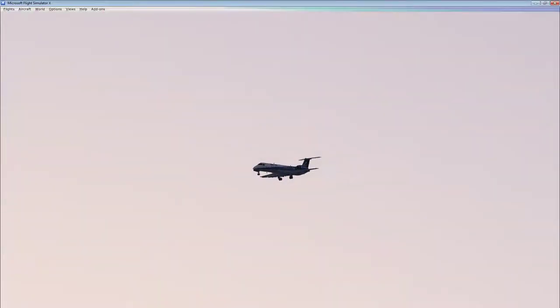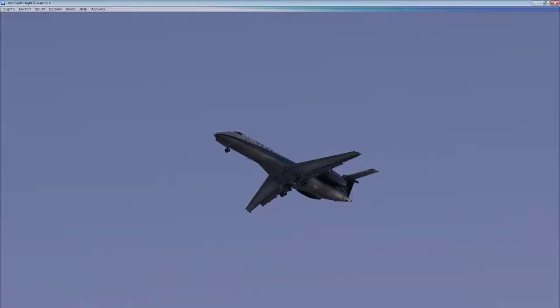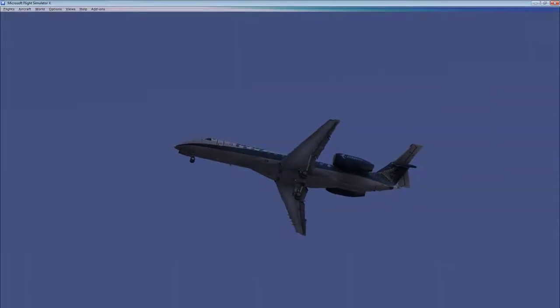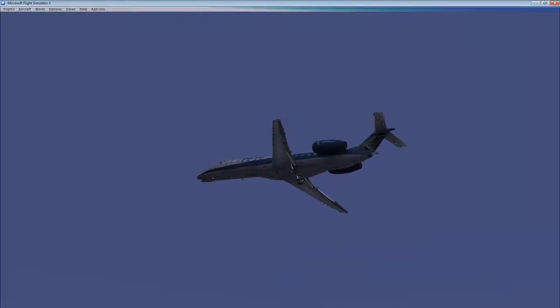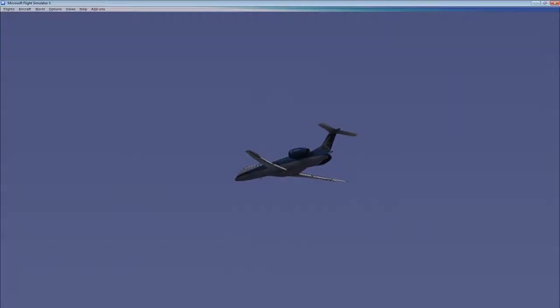Hello and welcome back to Flight Level 180. This is another FSX video of a Feel There product. This time we're reviewing and doing the official walkthrough flight for the ERJ-135 Regional Jet. This is a Feel There product available on Steam as an add-on to FSX. I like it in general — it has some issues and challenges, some of which I'm going to help you get around with this video.